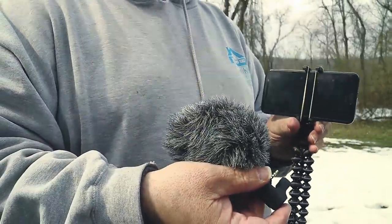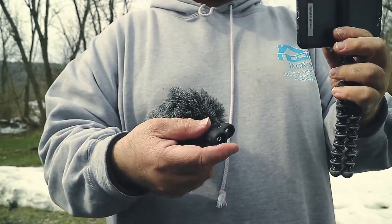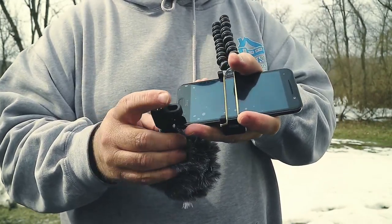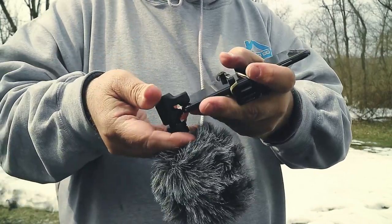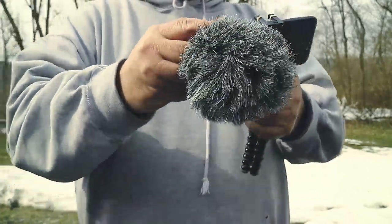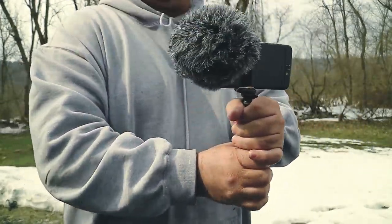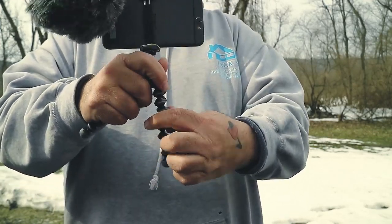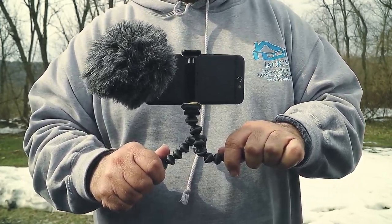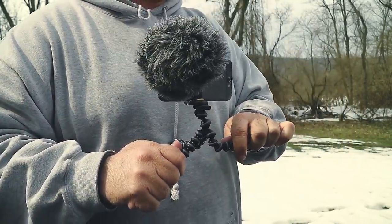If you're going to do selfie video and looking at the screen of the phone, you'd want the microphone facing towards you. But if you're going to use your back camera and take video the other way, you want it facing away. All you do is plug it in — very simple — then bring it down to the point where it starts to pinch the screen. You don't have to really smash it or pinch it tight, just enough to hold it, and that's it.